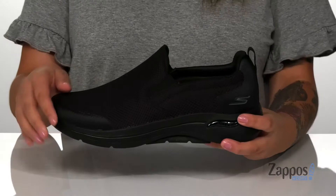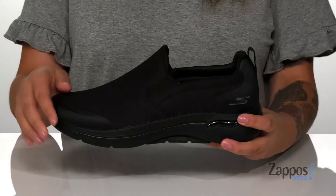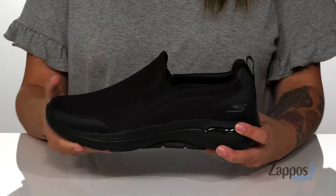These sneakers feature a tongueless design as well as stretch panels at the sides for that easy on and off. And at the back is a pull tab to help assist you slip these on.